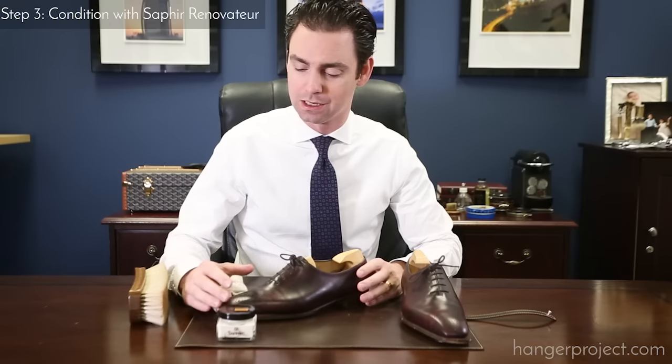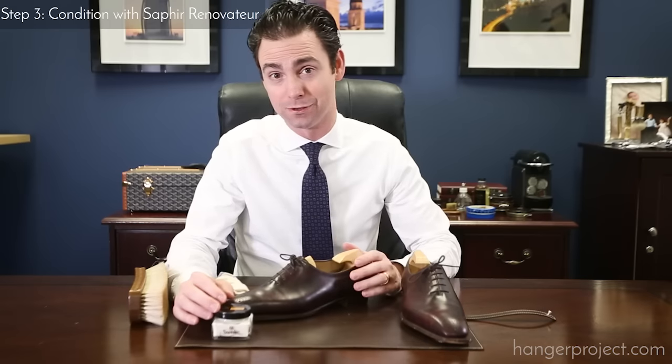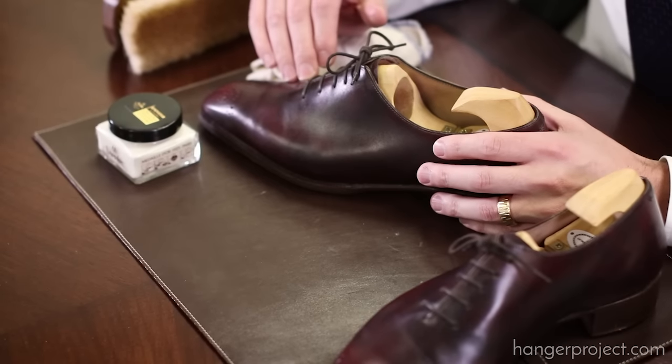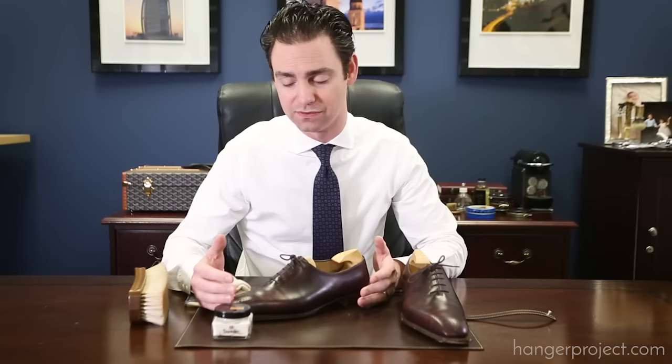The next step in the Presidential Shoeshine is to begin building the foundation of our finish using the Saphir Renovateur. The Saphir Renovateur is arguably Saphir's most popular product — it's like liquid gold. It's a water-based mink oil cleaner and conditioner, and it really is more of a conditioner than a cleaner. It's a fantastic conditioner that's going to hydrate this leather and continue to nourish the skin. It also contains a small amount of waxes so you begin to build that wax finish.